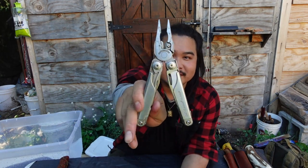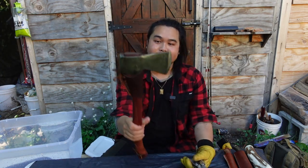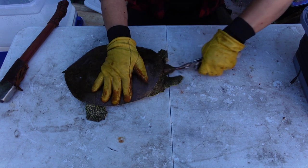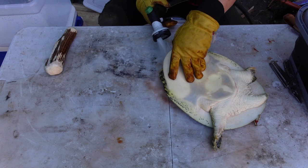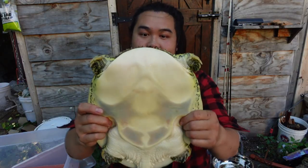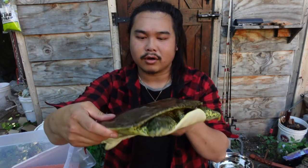I'm going to use pliers — this is my Leatherman Surge — to grab a hold of its mouth and pull its head out. I just have gloves on just in case, and then I have my axe and I'm going to chop its head off. I've cut off its head and it's bled out already.